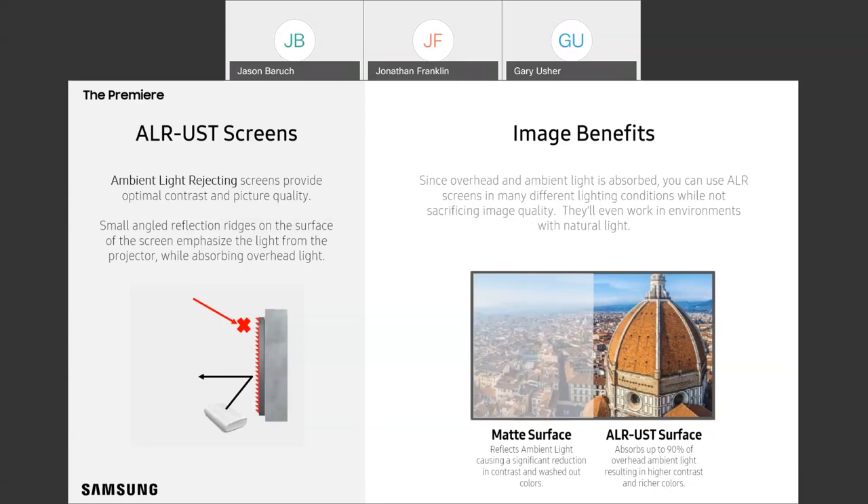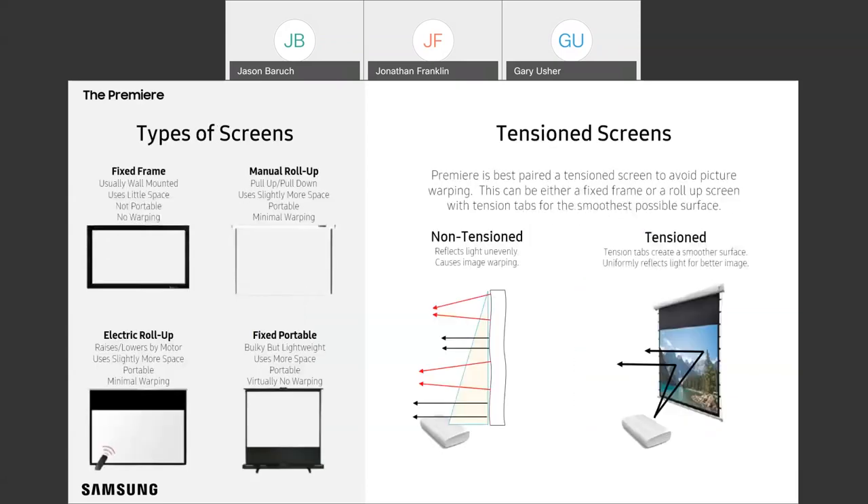We definitely recommend an ALRUST screen. In addition to the screen surface, there's also the screen type to consider. There's no shortage — fixed frame, roll-up, et cetera. But there's one factor we highly recommend for all Premiere screens, and that's tension. Tension screens are extremely important because they minimize or eliminate warping. With ultra short throw projectors, the projection angle is particularly sensitive. Any warping in the screen can cause an off-angle reflection that distorts the picture, so you want as flat a surface as possible.